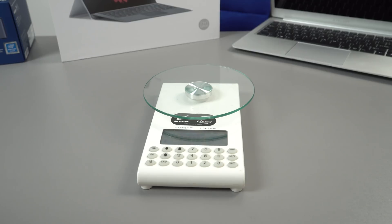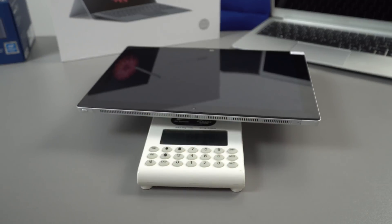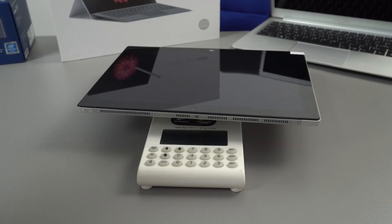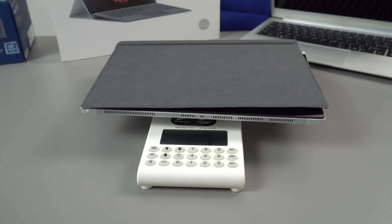Checking the weight: the claimed weight is 900 grams, but it actually measures 1.01 kilos. With the keyboard added, it comes to 1.35 kilos. So it's not the lightest and definitely nowhere near the claimed 900 grams.